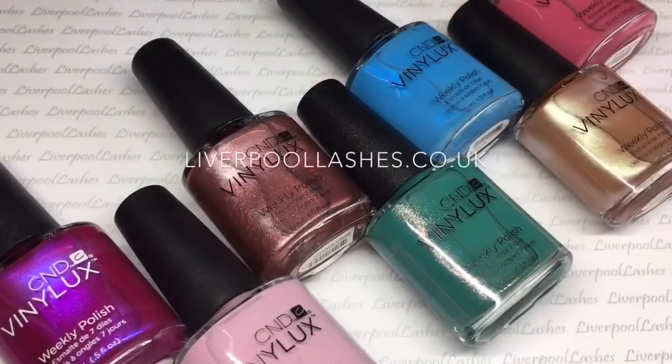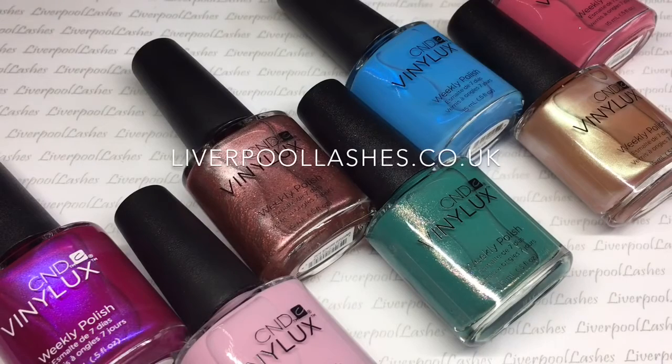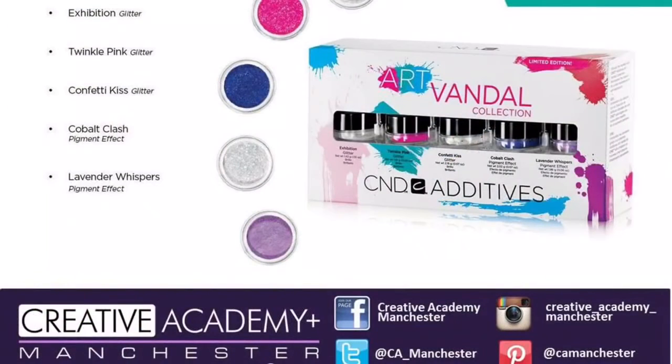The re-release shade for Vinylux is Tutti Frutti, which is a bright pink with a blue tone to it. It's really stunning and it should be in everyone's collection anyway, so it's great to layer with other shades.